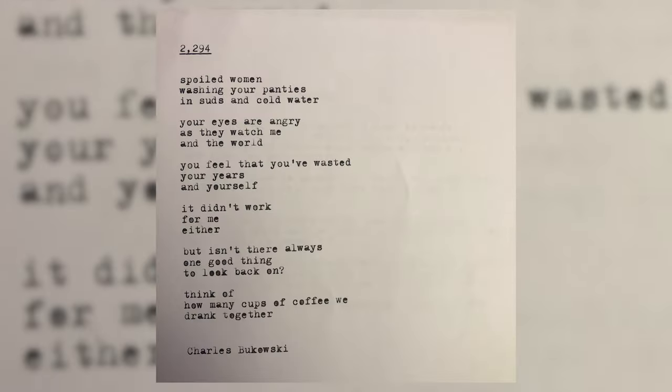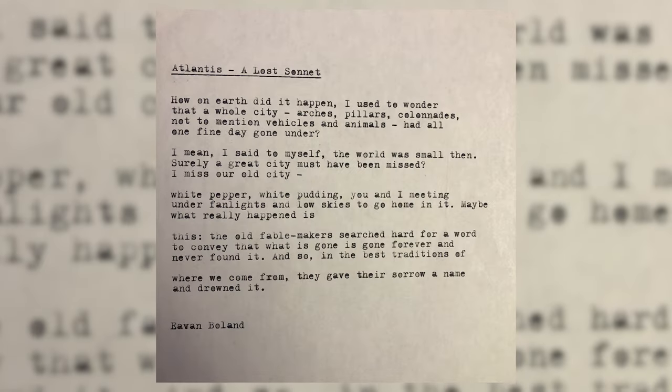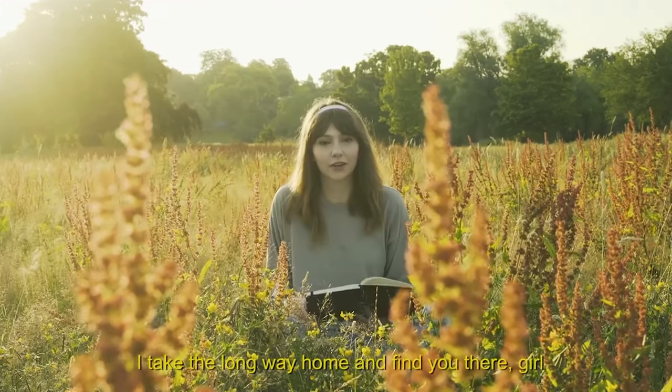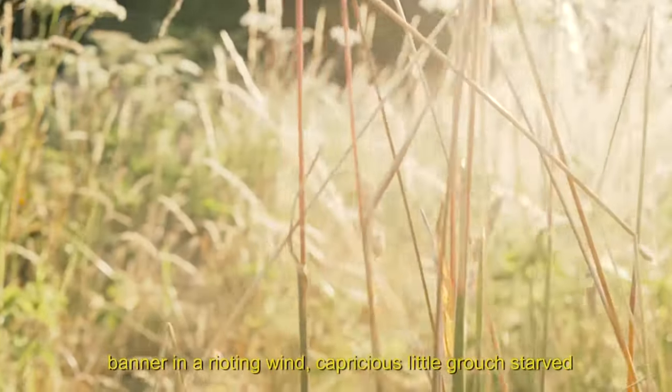Just kidding, obviously. I know that that's the easy part of writing a poem. In fact, you don't even really need a typewriter from 1968 to write poetry. All you really need is a pencil and a piece of scrap paper. It also wouldn't hurt to actually read some poems. Some of my favorites are 2294 by Charles Bukowski, Atlantis, A Lost Sonnet by Eavan Boland, and A Growing Thing by Savannah Brown, whose video reading of the poem was a huge inspiration to me in doing my own video reading of a poem.